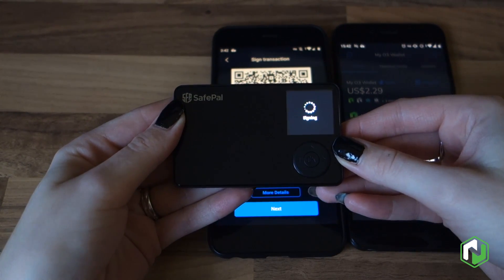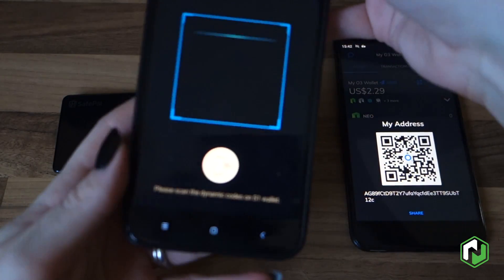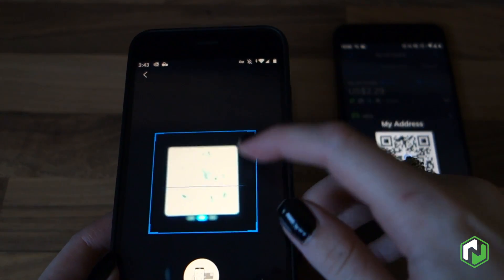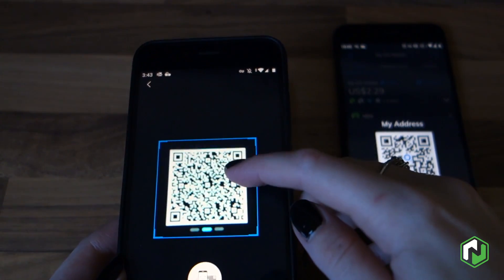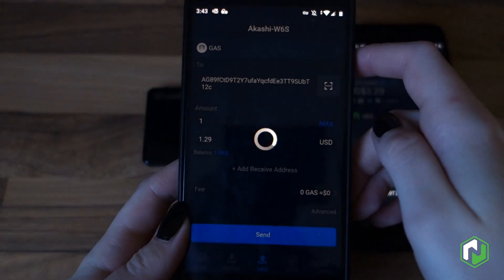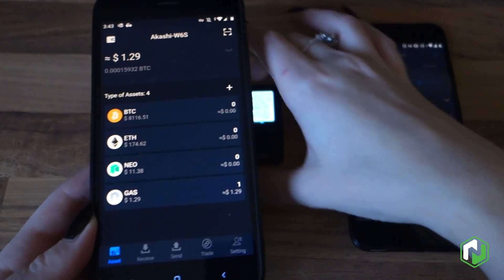Once that transaction is signed, that does not mean the transaction has been broadcast. Remember, this is a completely offline device, so what we're going to need to do is scan this dynamic QR code which will allow us to broadcast the transaction. You can step through the different QR codes by using the arrows on the display, or you can just hold it until it manages to scan them. Hit confirm and that will broadcast our transaction on the chain and then we should receive our one GAS back.